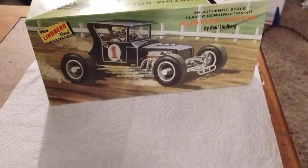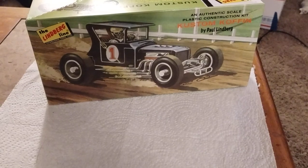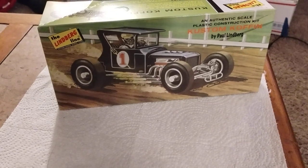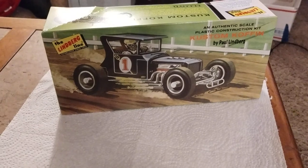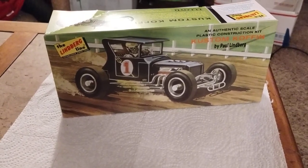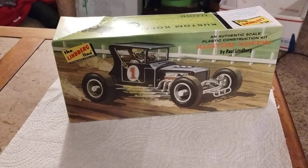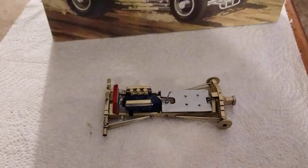Hey guys, welcome back to Douglas's Model Garages videos. I just want to show you something I've been working on — it's the Lindbergh Custom Coffin, designed by Paul Lindbergh. It's a very unique car, and I believe this one is designed to be customized. Let me show you what I got so far.